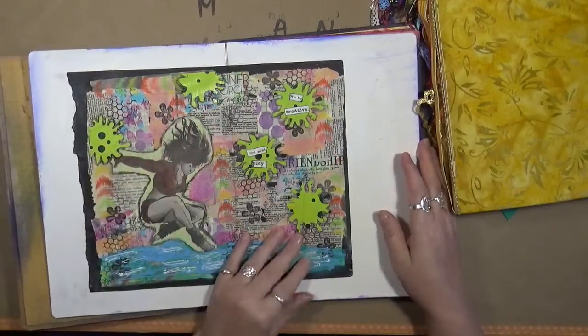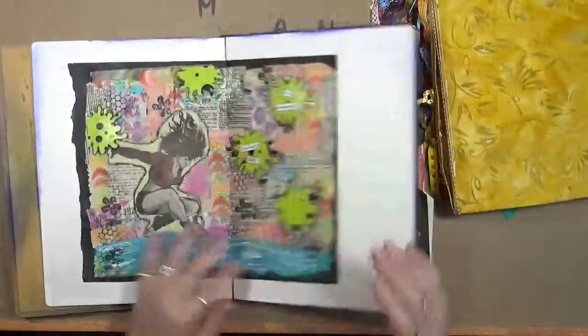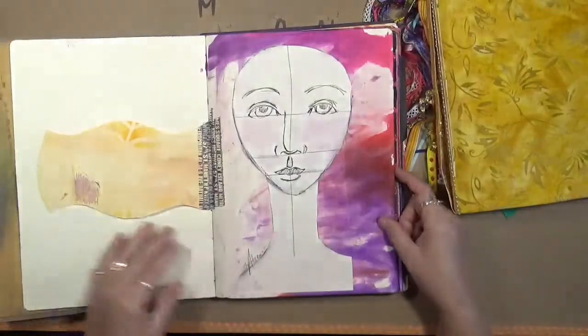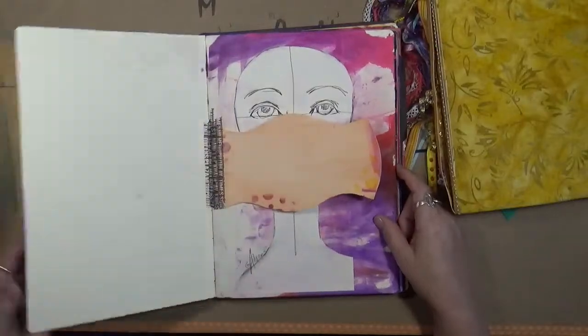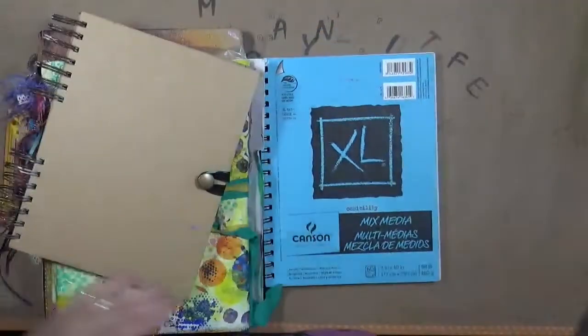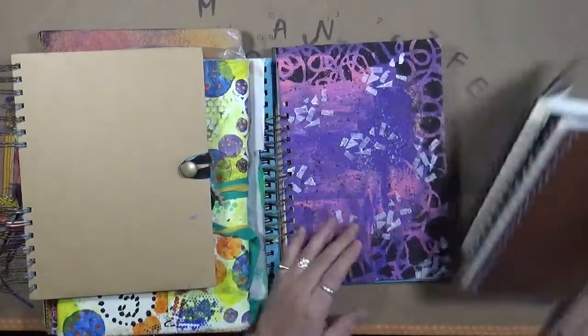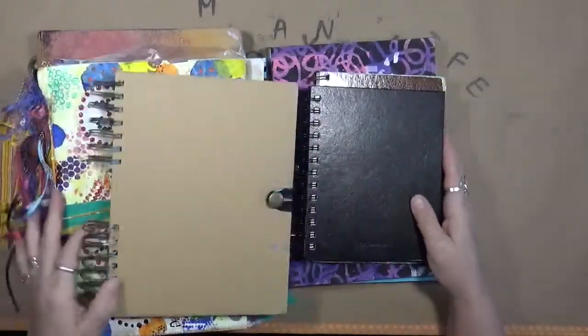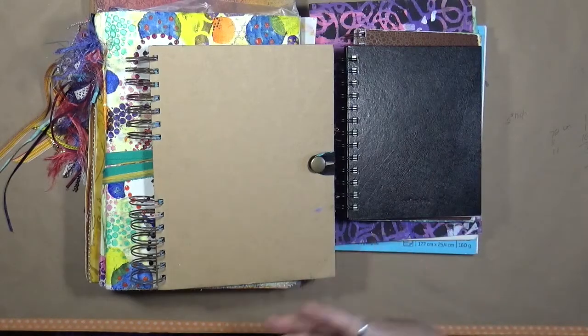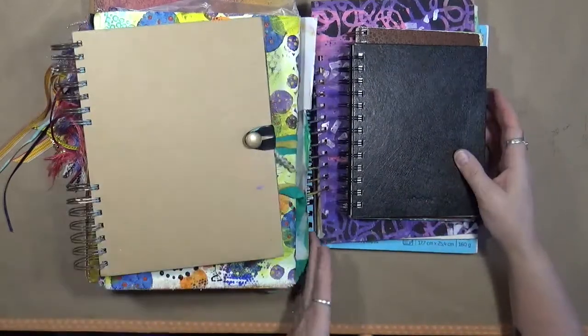I'm trying to figure out what I'm going to do with all of these old journals. What do you guys do with them? Do you have journals like this sitting around — ones you've started, or maybe classes you've started and haven't finished? Do you have any intention of finishing them? Do you just say the heck with it, tear out the couple of pages you've got done, and get rid of the journal? That's my review — I want to get a conversation going.